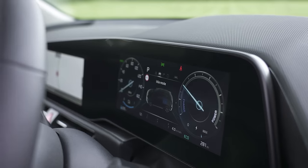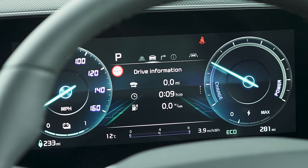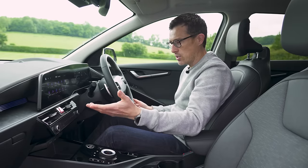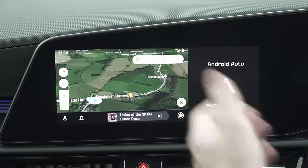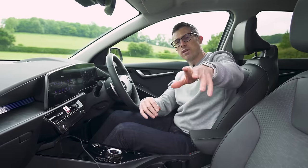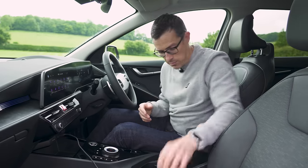The infotainment system is pretty good. The digital dials are nice and clean and you can swipe through different menus quite easily. Your main infotainment system is fairly easy to use, but obviously you're going to just plug in your phone. I do have one complaint though — when you plug in Android Auto, you don't get full widescreen; part of it's blanked off. You don't get that in a Volkswagen ID.3. Though on the inside, this does feel nicer than the Volkswagen.